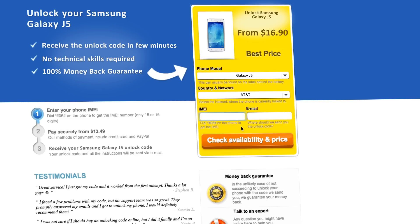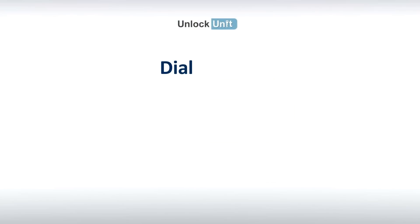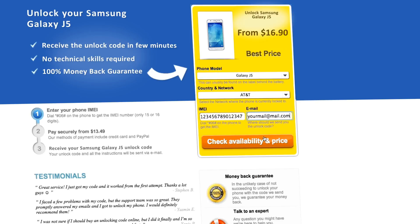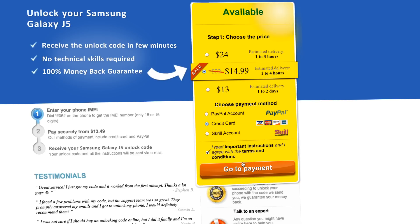Next, you'll have to insert the IMEI of your phone. You can get your phone's IMEI by dialing star-pound-zero-six-pound on your phone, or by checking the sticker on the back of your phone underneath the battery. You'll also need to enter your email address and then proceed to payment.